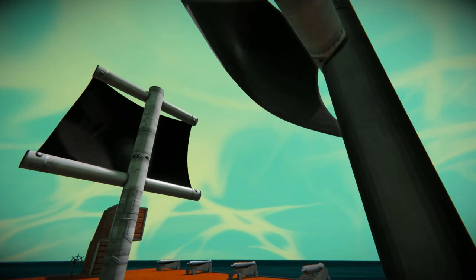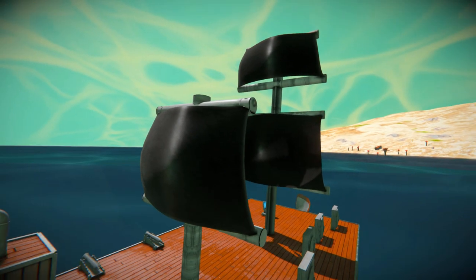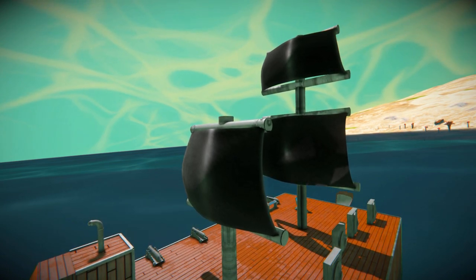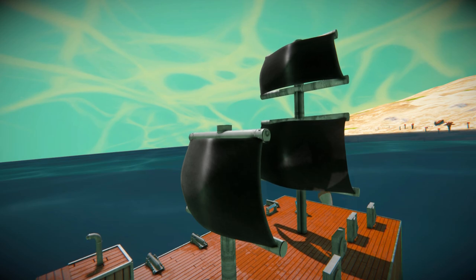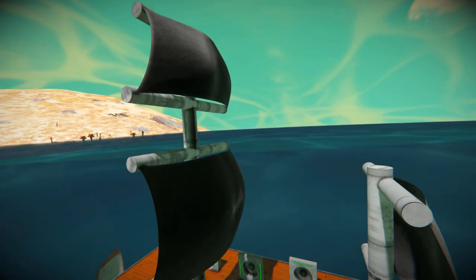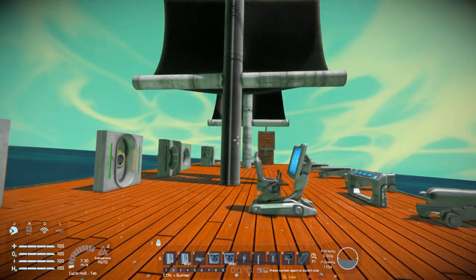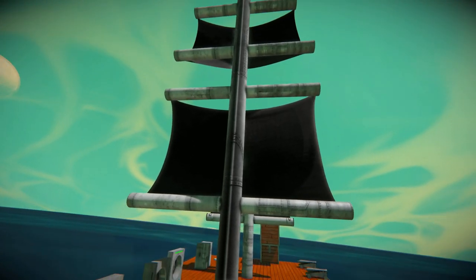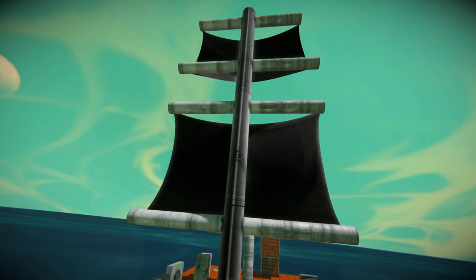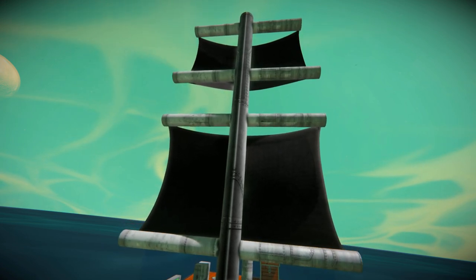Coming over here we've got some sails — two different types, and they are very unique. They act as atmospheric thrusters, but they do not require power to function. They do require the grid to have power, however, but they simply will not draw any. We've got a small sail and a main sail, and they simply look fantastic. They do provide a tiny amount of thrust, just a little less than a regular atmospheric thruster. Both sails do not have any animation — when you move forwards, the sails do not puff up with air. They just remain static, but it's quite nice for a low-powered ship or one running off a singular battery.